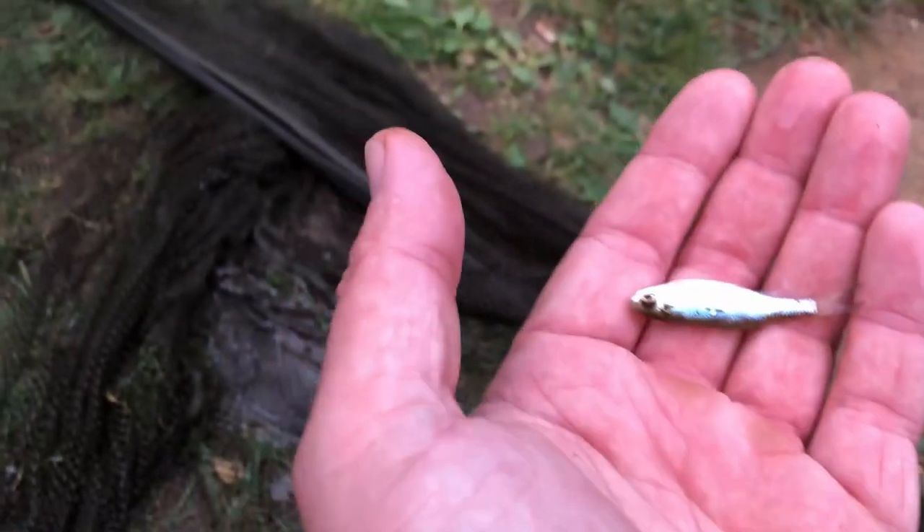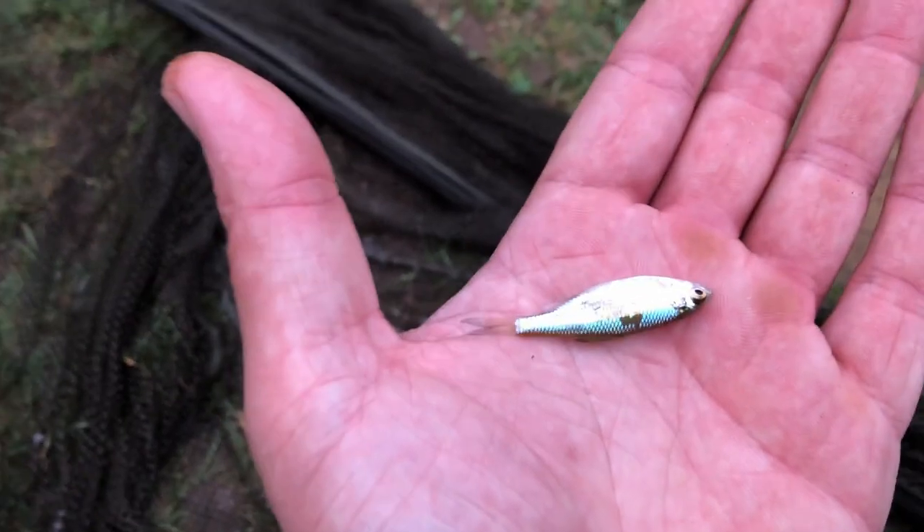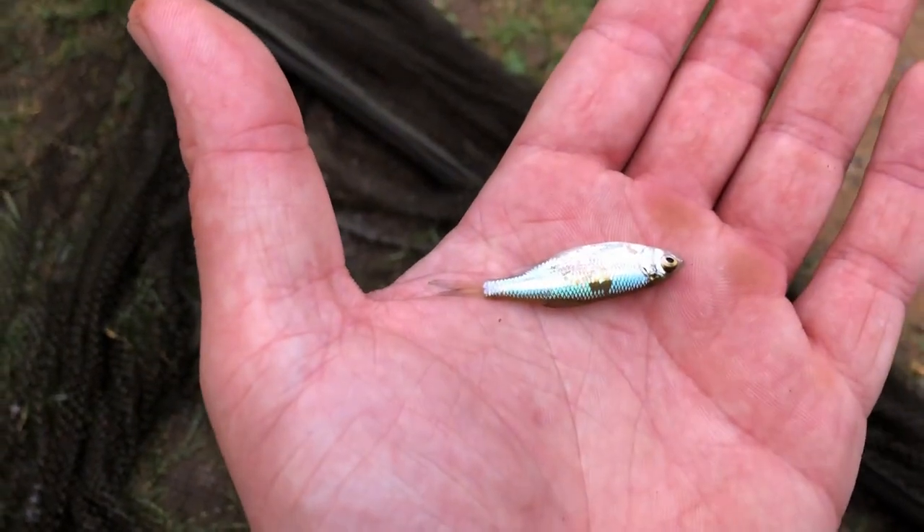Does that count as my second fish? All right, not on this rod perhaps, but that's got to count. Let's slip it back — we'll have another date.